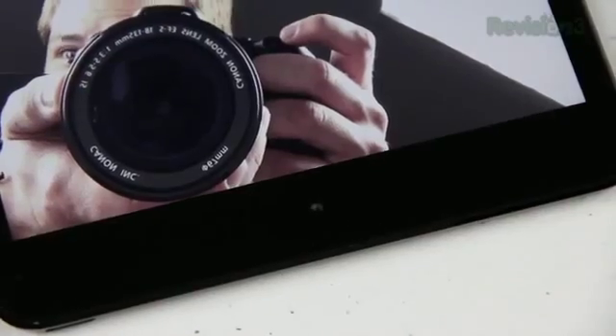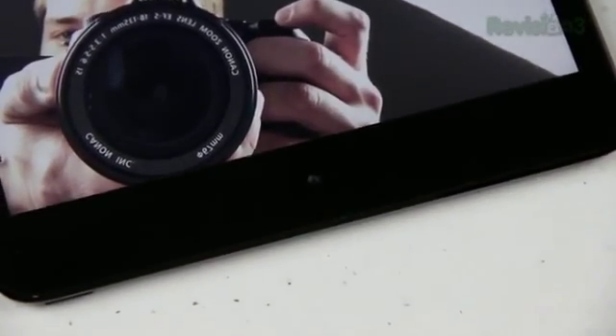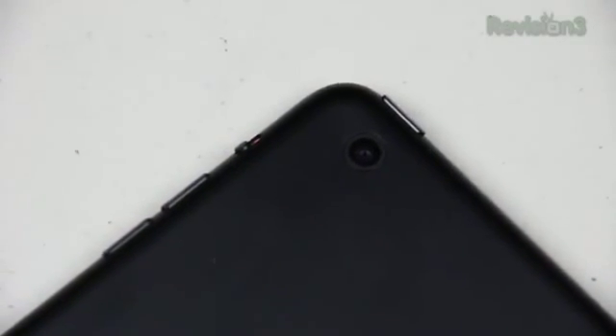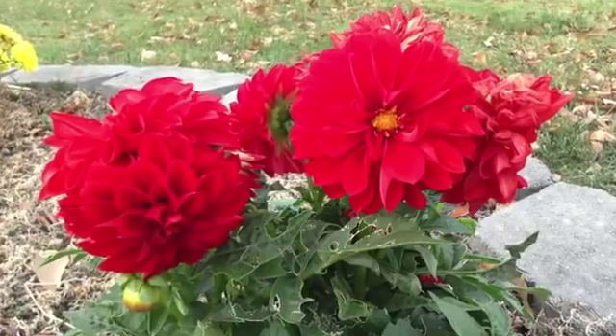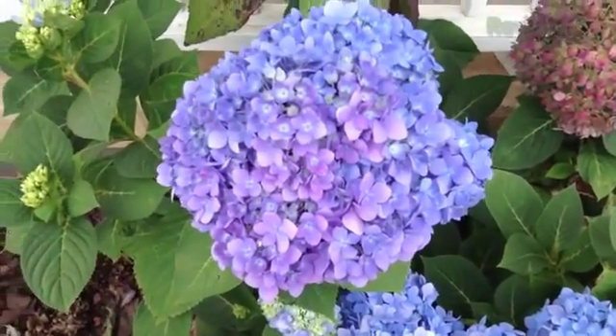The cameras on the iPad Mini are pretty much the same cameras we've seen in all other Apple devices, so I don't really see the need to cover them in detail. The front-facing camera is 720p HD and takes 1.2 megapixel images, and the back camera is a 5 megapixel camera which shoots 1080p HD video. Both cameras take great pictures and great videos. One thing I will say is that taking a picture with the iPad Mini is a lot less awkward-looking than it is with the bigger iPad.